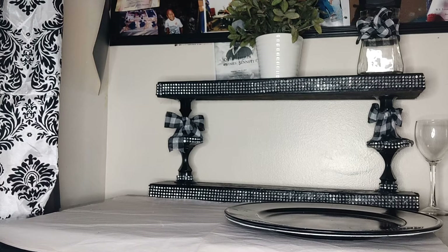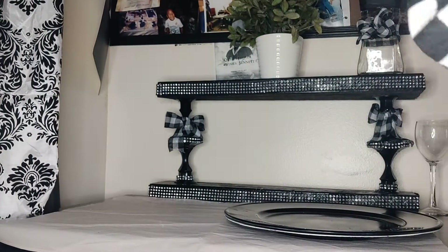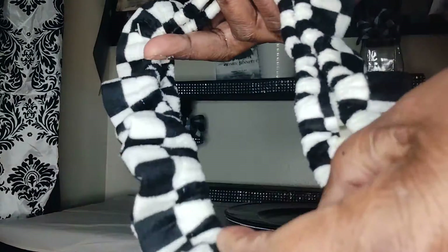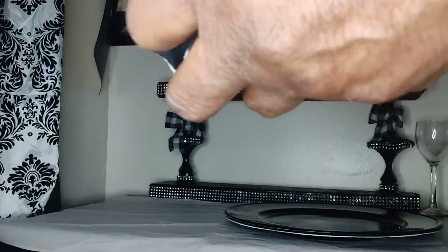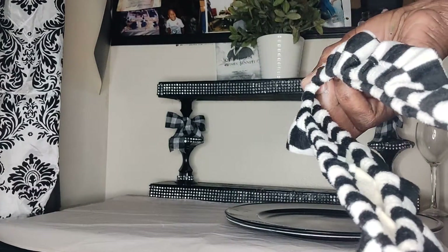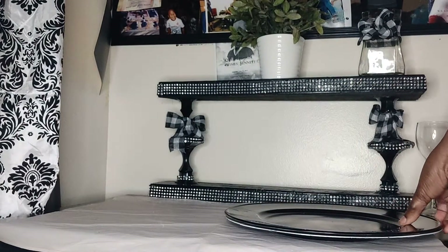Now, this is what I found at the Dollar Tree. Do you recognize this? It is a steering wheel cover. As I stood there in that aisle at the Dollar Tree, I said, hmm, this looks like Mackenzie's Child material. And I said, I'm going to use this. So I brought it home and this is what I did.